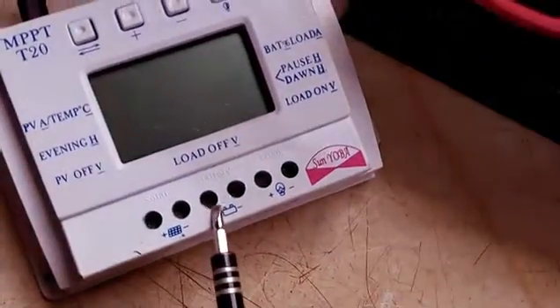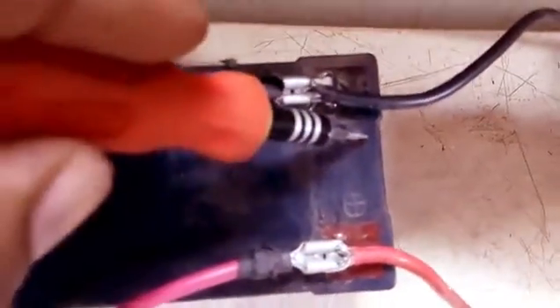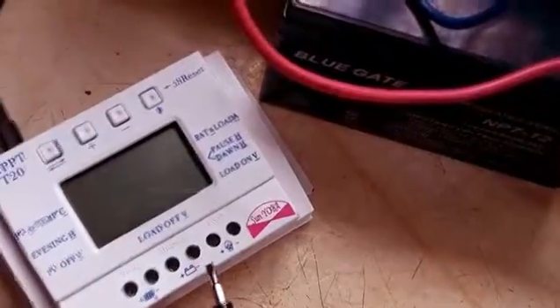On the charge controller for the battery there is a positive terminal, so I hook it up there. This is a positive wire and I'm going to hook it up on the positive side of the charge controller as well.